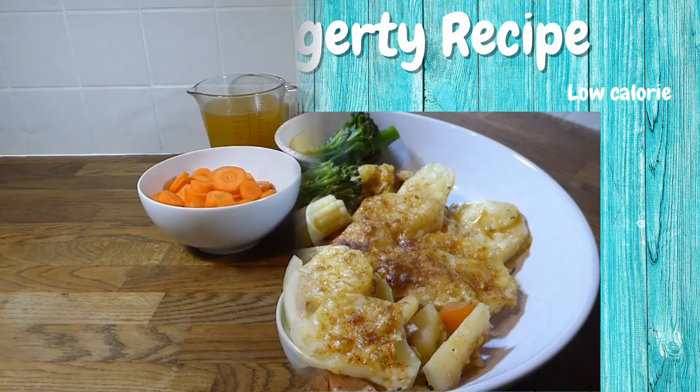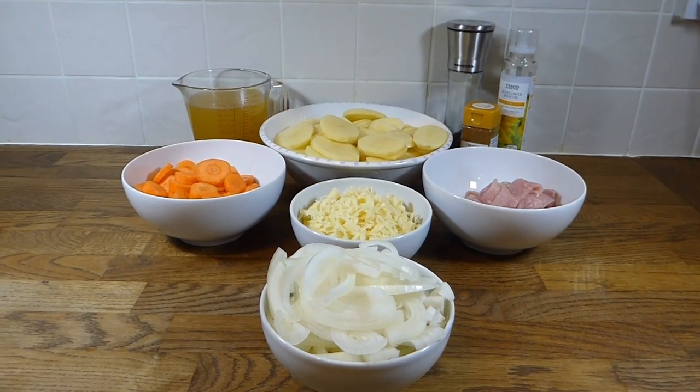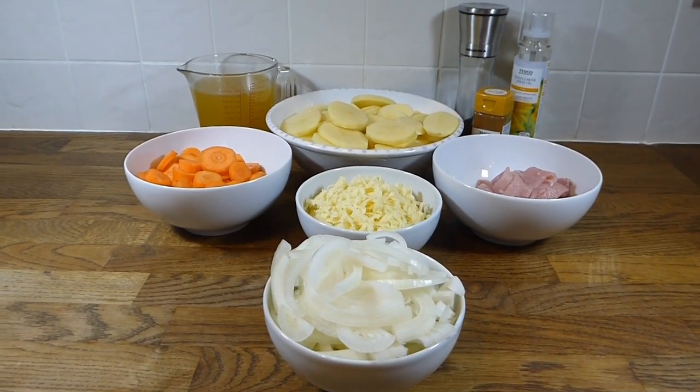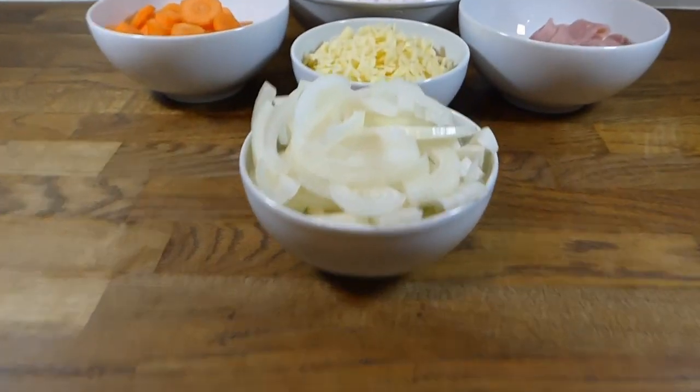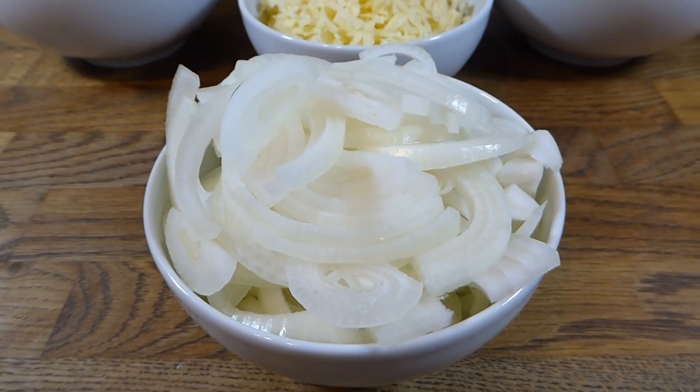You can do a lot with the leftovers too. I'll leave the ingredients listed down below in case you want to give it a go, and if you do, just let me know how you get on — I always like to know if you enjoy the meals I put recipes up for.